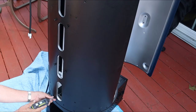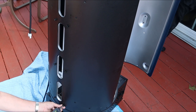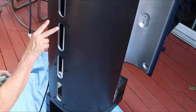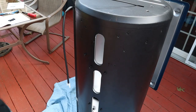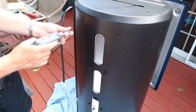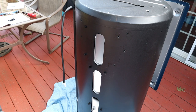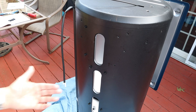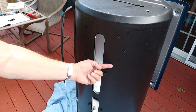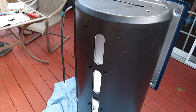For the grease management system, put six screws in only halfway, then slide your grease management on and slide it down, then lock it in place. Besides those six screws, you'll have four more up on top. The only screws left after that are going to be three screws on each side for each leg.